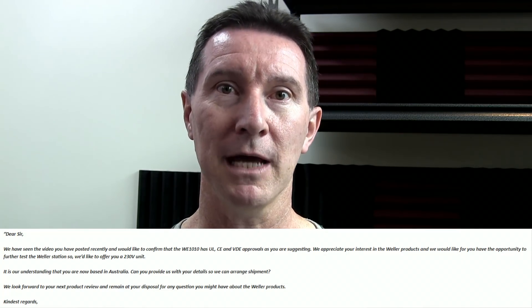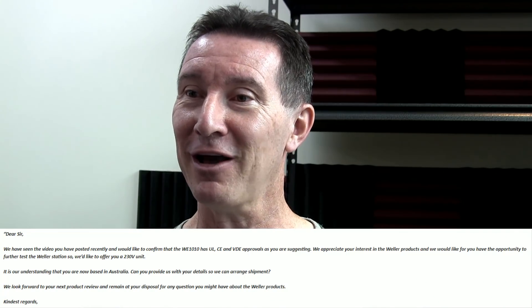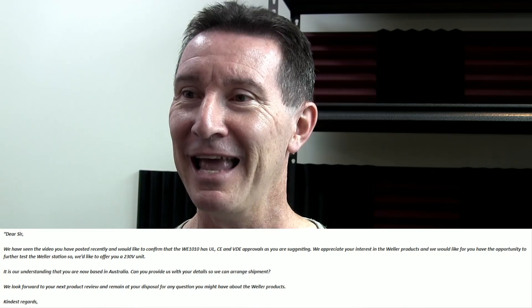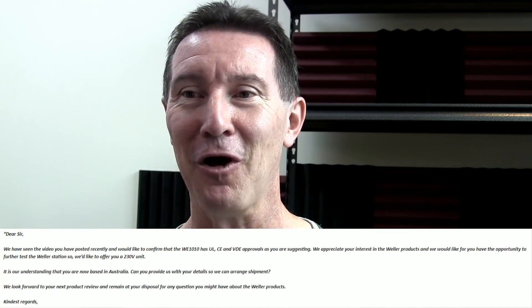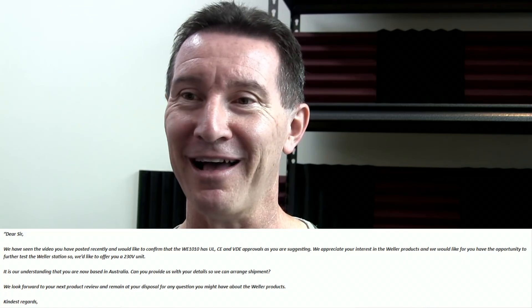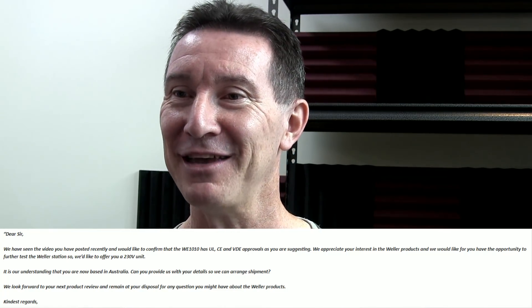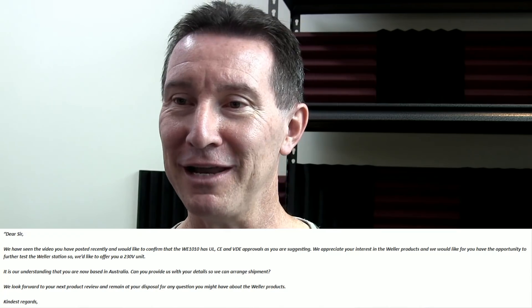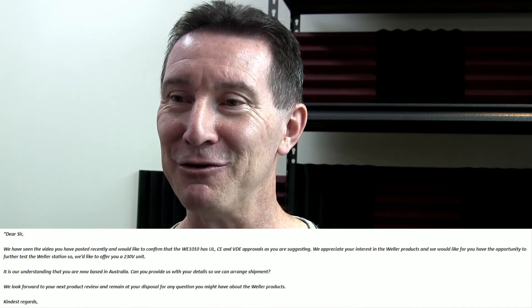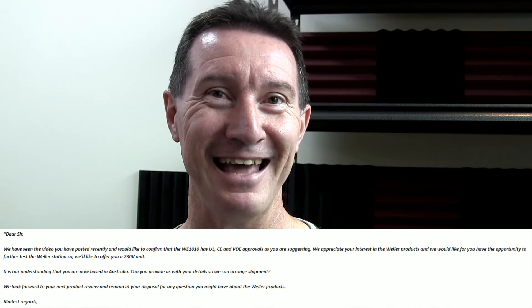"Dear Sir" — I'm Dave from the EEV blog, just call me Dave. "We have seen the video you have posted recently and would like to confirm that the WE-1010 has UL, CE, and VDE approvals as you are suggesting. We appreciate your interest in the Weller products and we would like for you to have the opportunity to further test the Weller station, so we'd like to offer you a 230 volt unit. It is our understanding that you are now based in Australia. Can you please provide us with your details so we can arrange shipment? We look forward to your next product review and remain at your disposal for any question you might have about the Weller products. Kind regards, Vice President of Marketing, Weller."